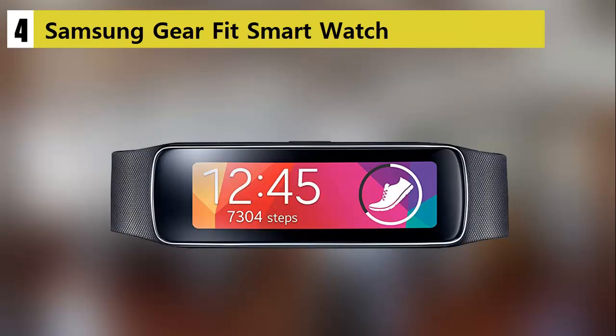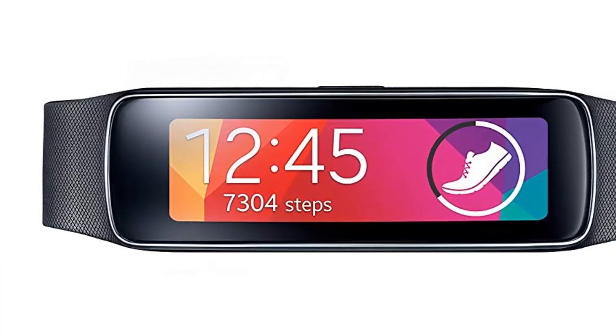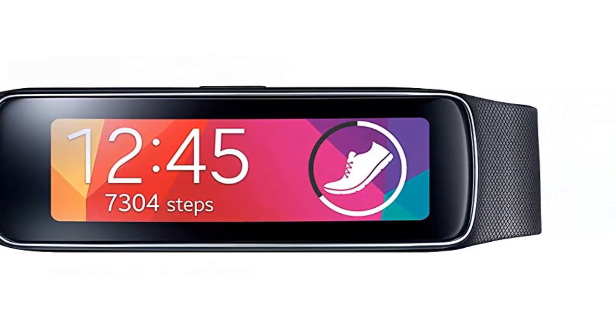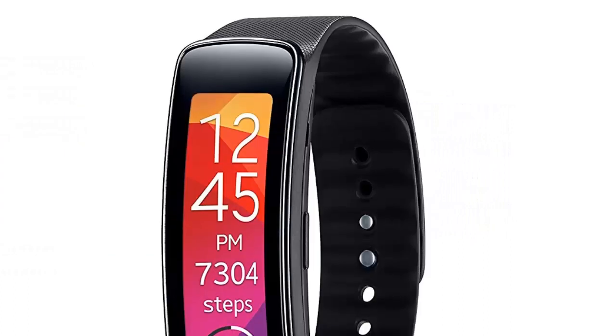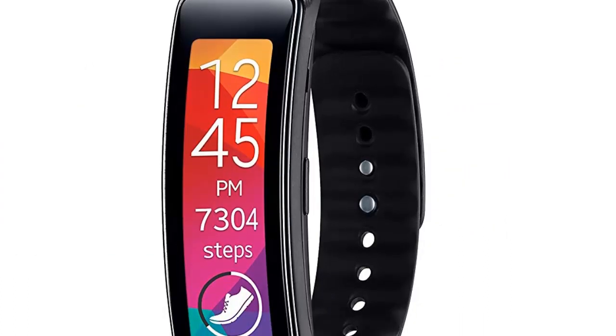Our list at number 4: the Samsung Gear Fit Smartwatch. The Samsung Gear Fit Smartwatch comes with a rather unconventional design for such a device. It borrows design elements from fitness bands and features several functions that will prove useful for active individuals.